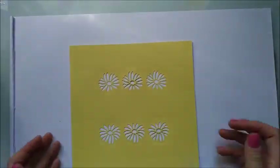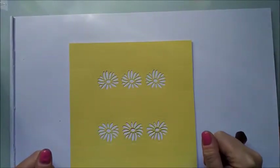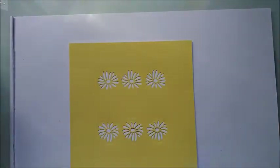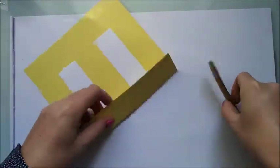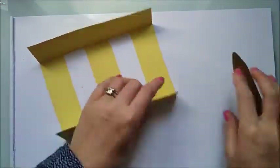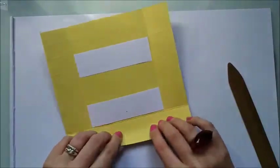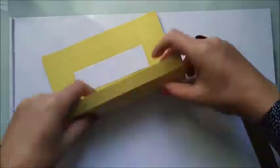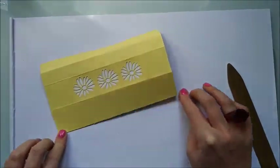You could always put some little gems in the middle of the flowers — that would look quite cool. Now grab your bone tool and very carefully fold over all your sides and burnish all the edges that you scored earlier, taking extra care around the edges.